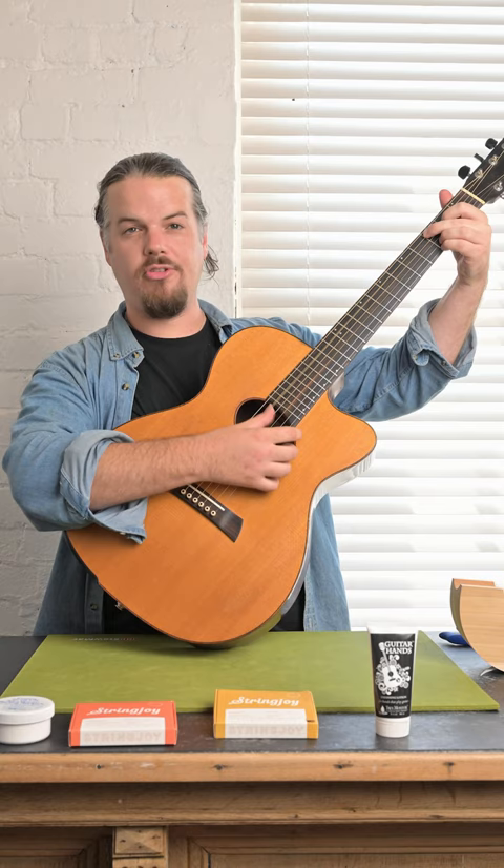If you want to come out and check out some strings, we have Stringjoy, we have the Foxwoods which are phosphor bronze coated, we then have the Naturals which are a phosphor string, and then we have these bronze which are known as Brights. So I'm trying them out and you should too. Come on down. Cheers.